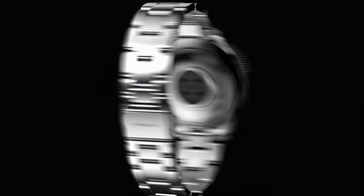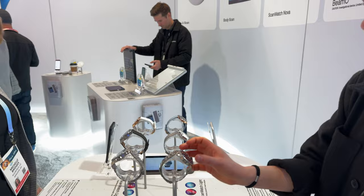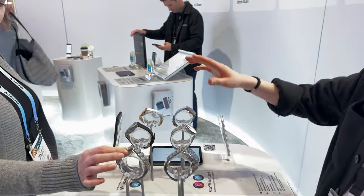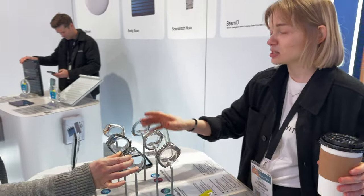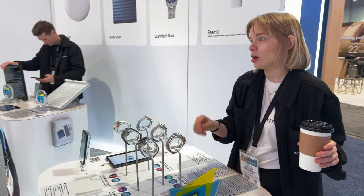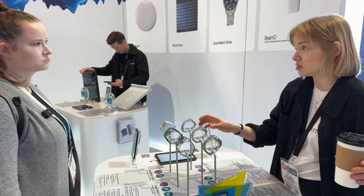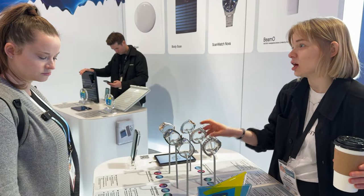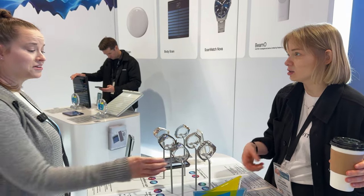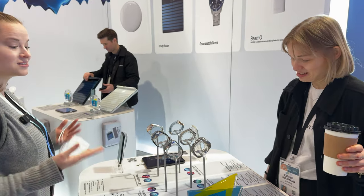One step higher is our ScanWatch Nova — it's our diver version of ScanWatch. You can see that in the look and feel; it has a bigger screen with that diver aesthetic. It tracks all the same health metrics as ScanWatch 2, plus it has increased water resistance up to 100 meters versus 50 meters. It's really stylish and beautiful.